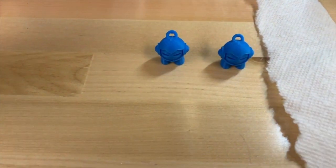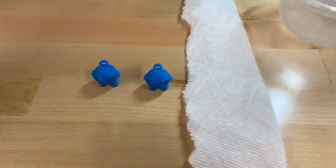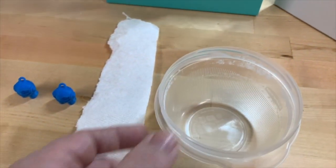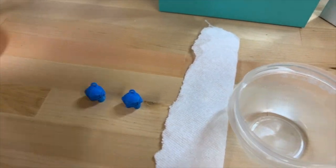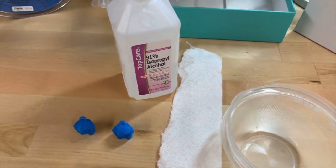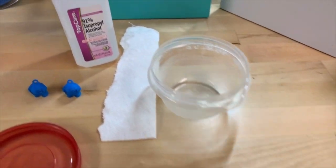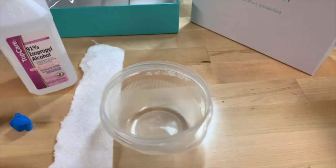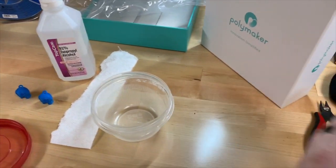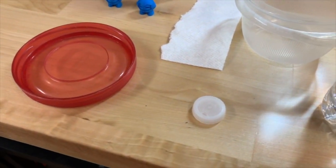I printed out two Marvins. With these two Marvins, I'm going to keep one as a reference, and then the other is going in the bath. For that I have a bowl, I have a ripped piece of paper towel, I have my rubbing alcohol, and I have a lid. I need something to put the guy on so he doesn't sit in the bath directly, so I'm going to use a lid from a water bottle. That will be the little stand he will be on.